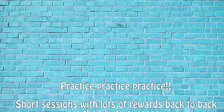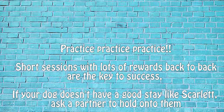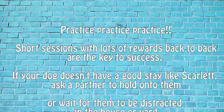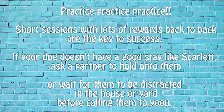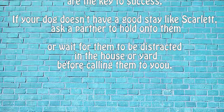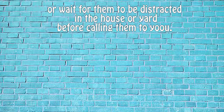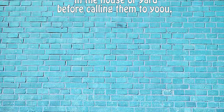Practice doing this several times in a row — at least 10 times really quickly back-to-back. Scarlett has a really good stay, so I'm asking her to stay in different areas and then calling her to me. However, if your dog doesn't have a good stay, simply use a partner to hold the dog, or wait until they get distracted by playing with a toy or checking out another area of the house or yard before calling them.